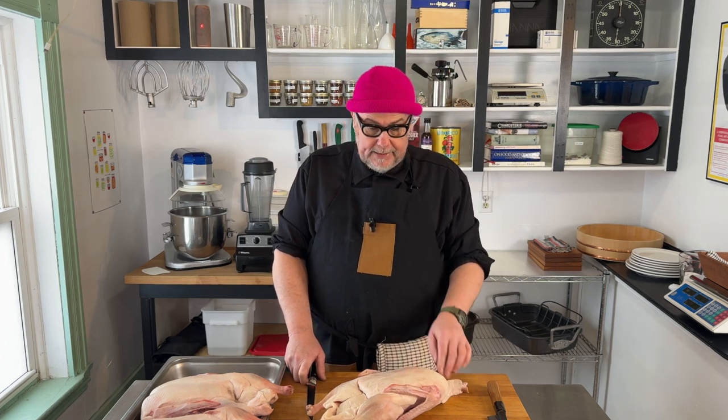Duck prosciutto is really easy — you just need some salt and then to wait for it to cure. If you're making prosciutto out of duck, you need something to do with the rest of the duck. In my case, I'm going to confit — or slow cook — the duck in its own fat, and I'm going to use that for duck rillettes, which is like a spreadable pâté made out of duck.